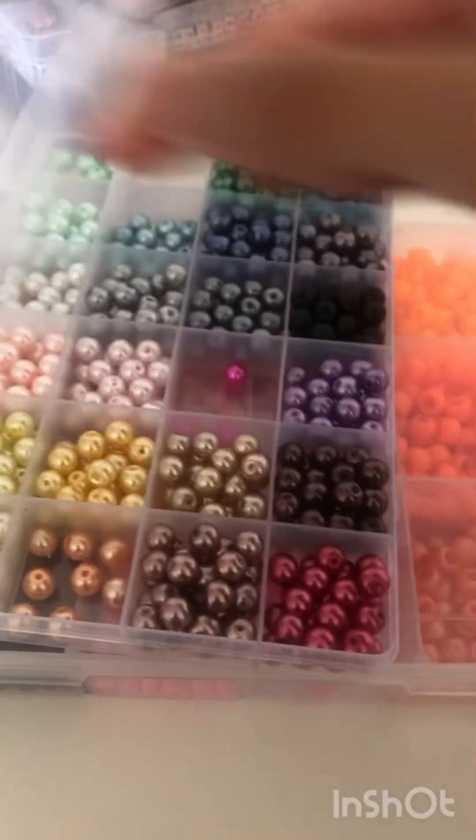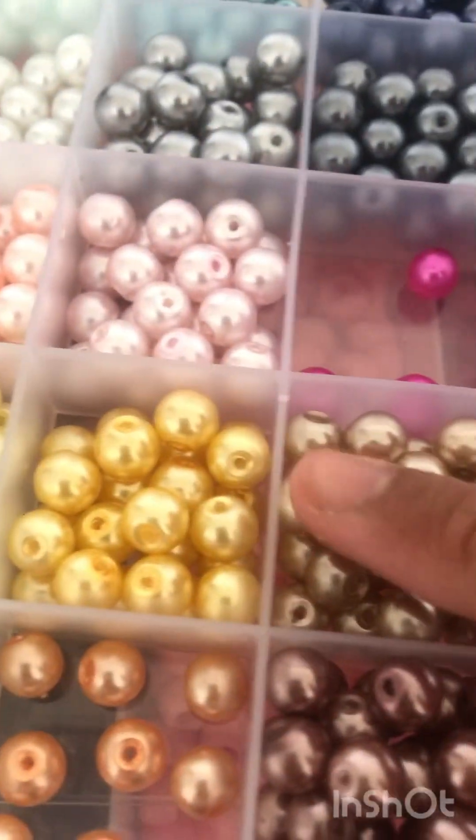Now, this next bracelet is going to be a cookie dough-inspired bracelet.